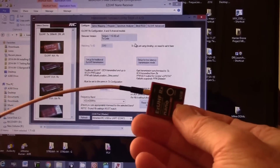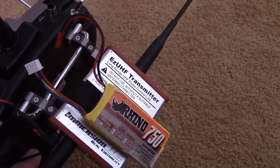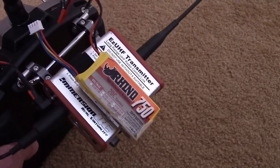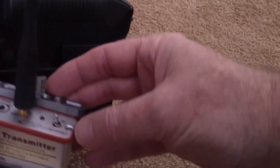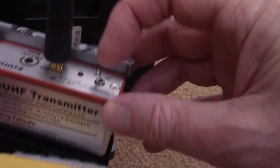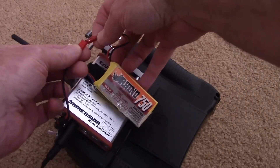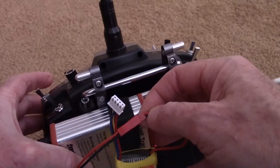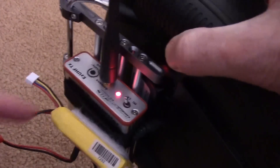Now I'll bind my EasyUHF transmitter module — the box version, 500 milliwatt — to the nano EasyUHF receiver. Make sure the EasyUHF is set to low power, then hold the bind button in and plug in the power. You should get steady beeps indicating it's in bind mode.